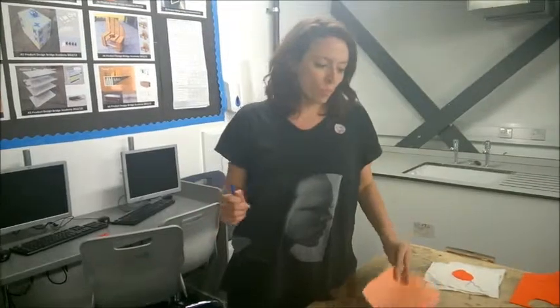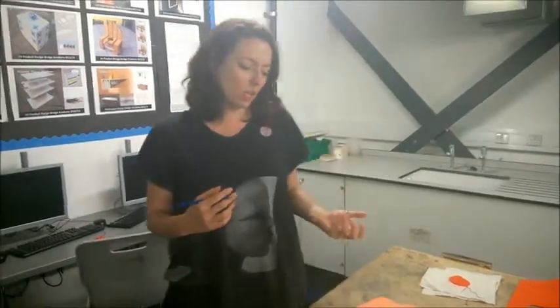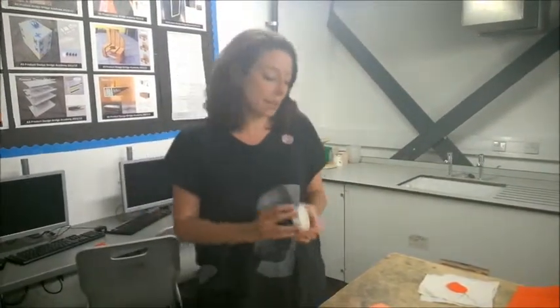What we use is sugar paper. It's quite flexible, and also if you make a mistake on it, you can rub it out. But if you're creating a template, don't feel scared if you're not the most amazing drawer. You can use anything that's available to you in order to create a template.